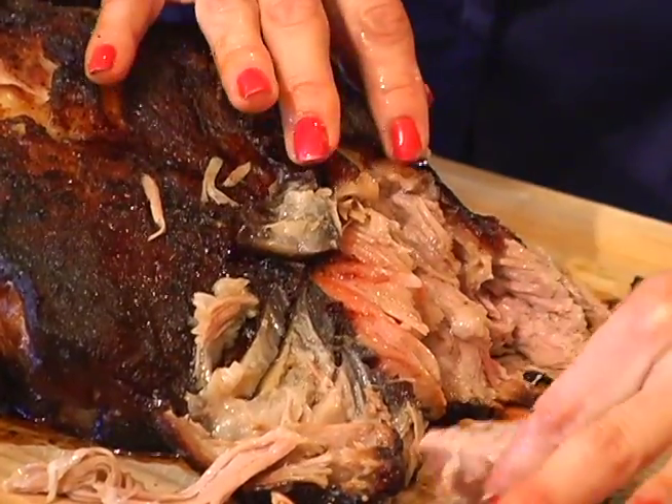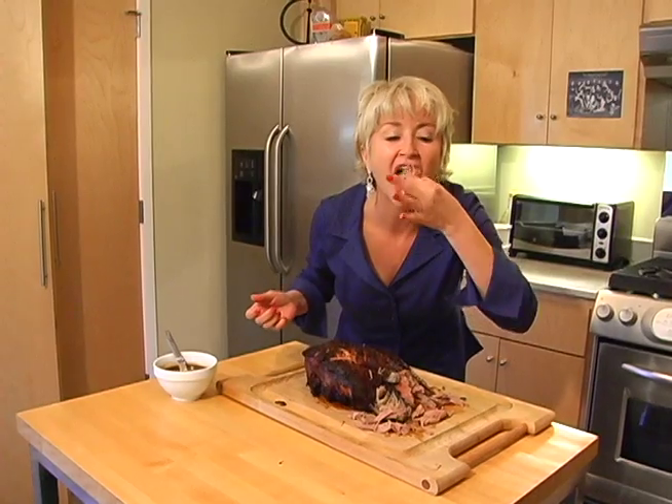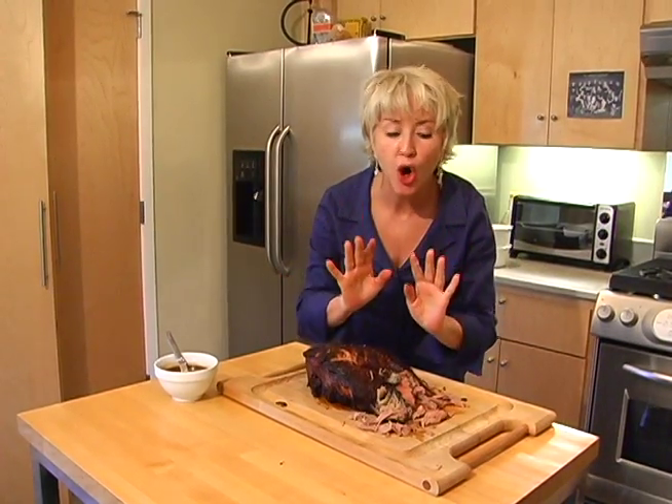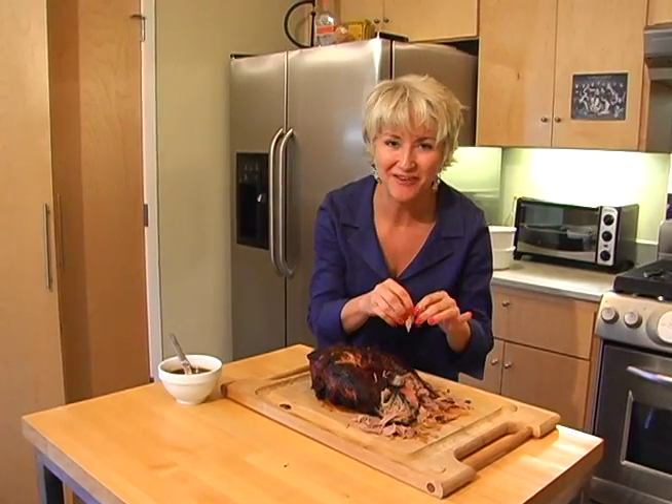See how moist it still remains? It's moist — it's from the fruit. Mmm, this is so good! You have to go and try it.